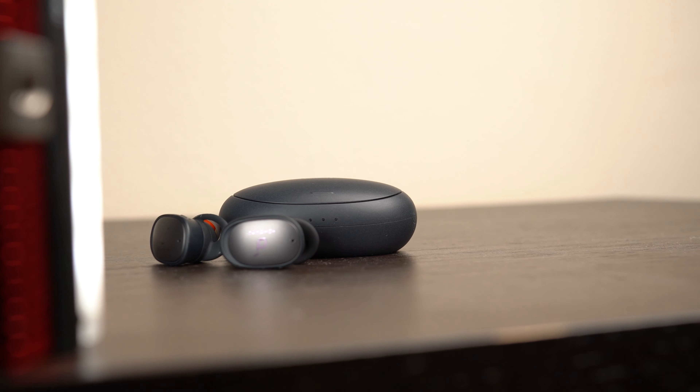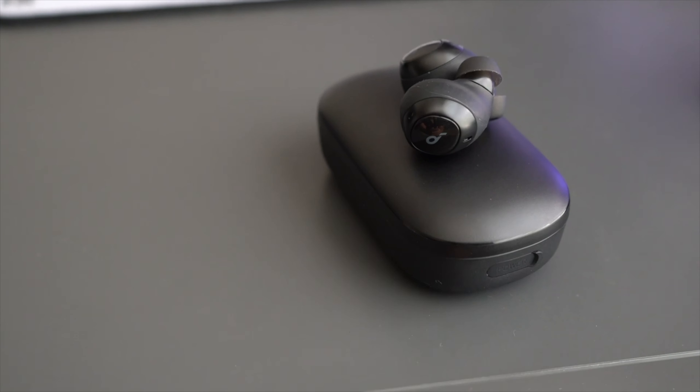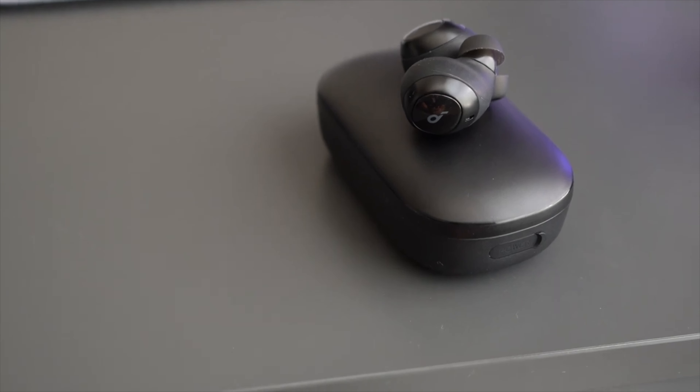This is the Anker Liberty 2 Pro, a $150 pair of truly wireless earbuds. My last experience with Anker earbuds didn't go so well, but these might change my mind. Let's find out with a little review.